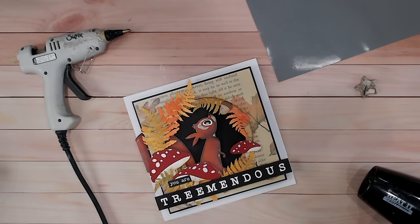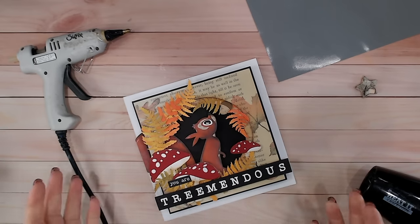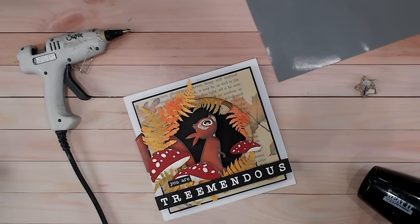We're going to be covering all sorts of things from die cutting, stamping, embossing, adhesives, foiling - you name it, we're probably covering it within these 10. As always, don't forget to give the video a thumbs up and subscribe.